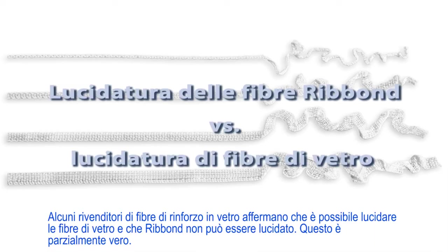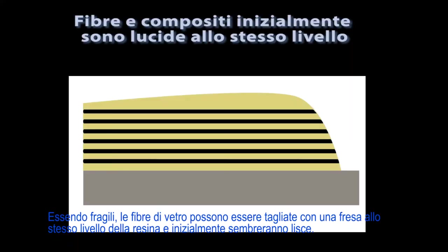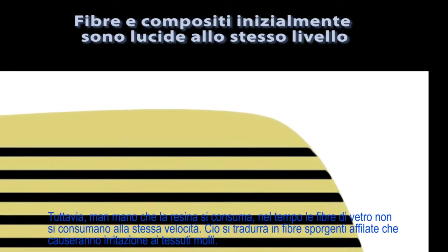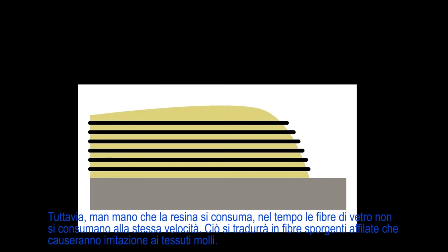Some marketers of glass fiber reinforcements state that you can polish glass fibers and that Ribbond cannot be polished. This is partially true. Since Ribbond's fibers are so tough, they cannot be cut to the same level as the composite with a burr, and will therefore feel fuzzy if polished. Being brittle, glass fibers can be cut with a burr to the same level as the resin and will initially feel smooth. However, as the resin wears away over time, the glass fibers will not wear at the same rate. This will result in sharp protruding fibers that will cause irritation to the soft tissue. Thus, in the long term, neither glass fibers nor polyethylene fibers should be polished.